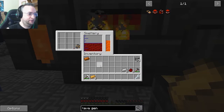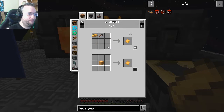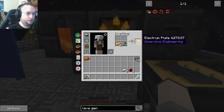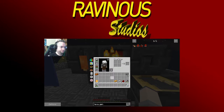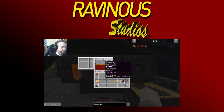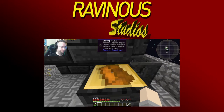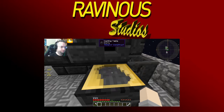Now I can put in copper. You need a fluid transfer node here to get the liquid out — you need a transfer node on both of these. The node is what pulls things out of things. See how there's an item transfer node here? You need the same for fluids.